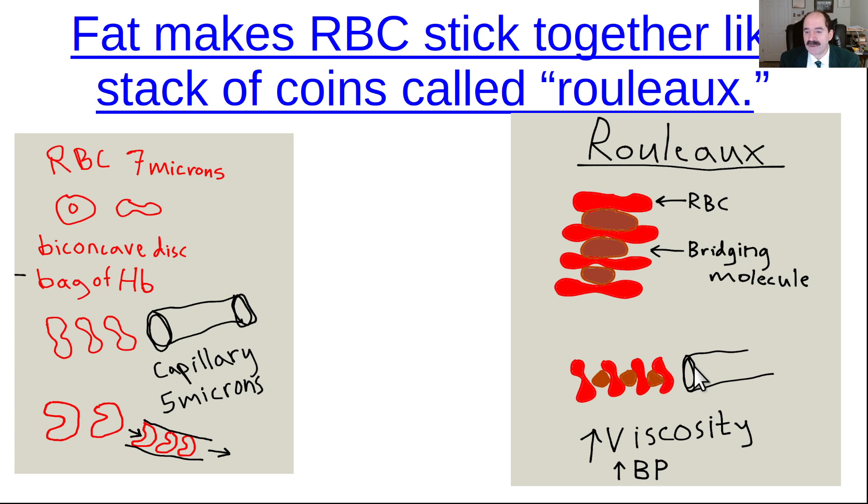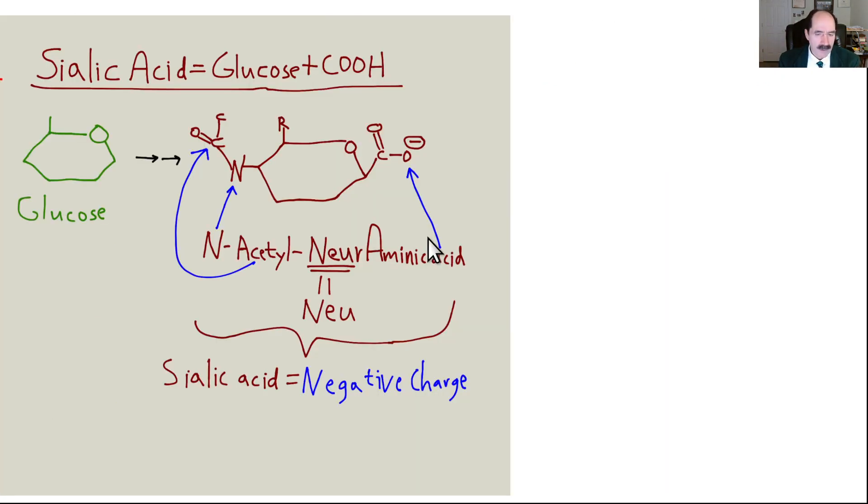Blood pressure has to rise to push the stuck-together red blood cells through the capillaries. This is why a high-fat diet causes hypertension. In addition, high sodium narrows the blood vessels — vasoconstriction — which also raises blood pressure. Here is a picture of sialic acid. Think of it as a glucose molecule with a carboxylic acid on it. A carboxylic acid is very much like a CO2, so they're almost interchangeable — that'll help later when discussing biochemistry.